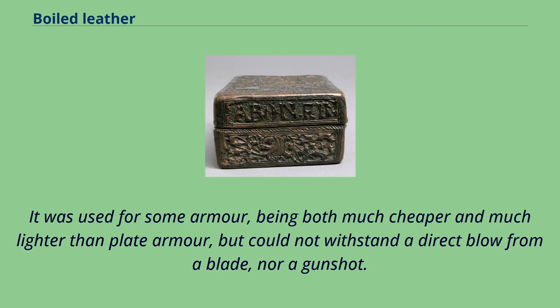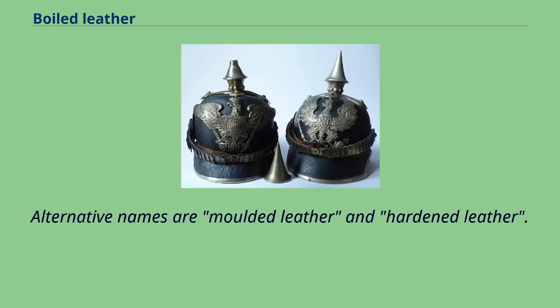It was used for some armor, being both much cheaper and much lighter than plate armor, but could not withstand a direct blow from a blade, nor a gunshot. Alternative names are molded leather and hardened leather.